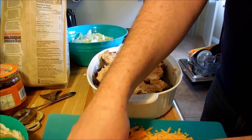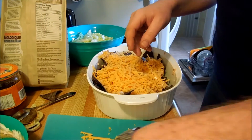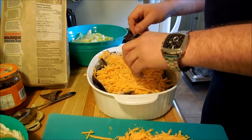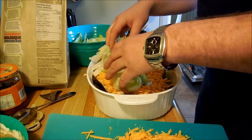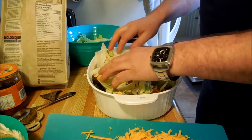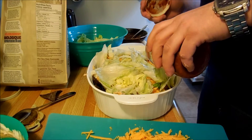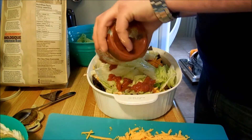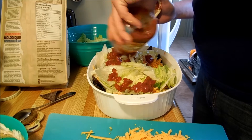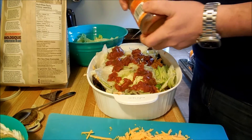Now we're going to add some cheese on top of that — half of the cheese generally — and then we're going to add some lettuce on top of that. We just have iceberg lettuce, and then we're going to throw some salsa on top. It doesn't matter what kind I use; I have mild because that's what I got.